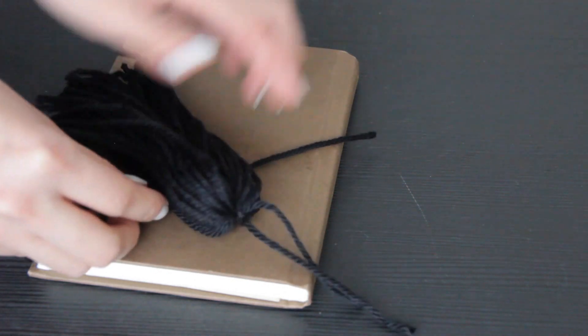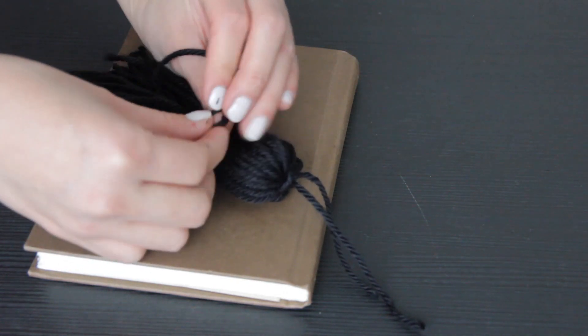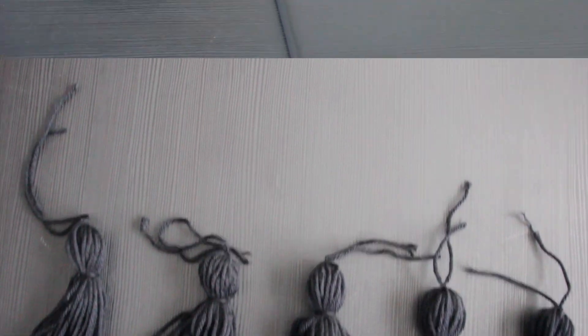Once you're done, snip off another piece of yarn and tie a knot to make the head of the tassel and you're done. Just go ahead and repeat the process till you have 10 cute little tassels, which you can set aside for now.